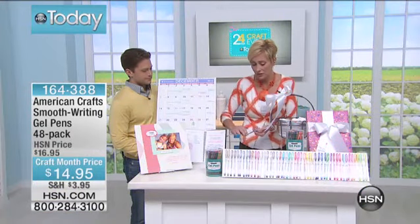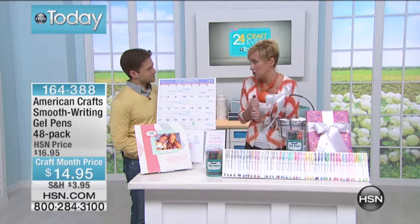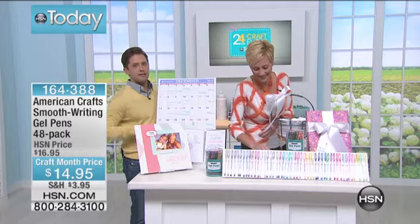You're getting two of each of the colors, so you're really not going to run out. You can actually lend people your beloved gel pens — just always say get the driver's license first.